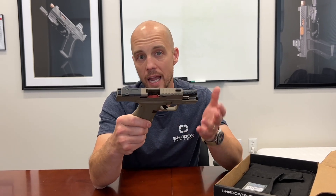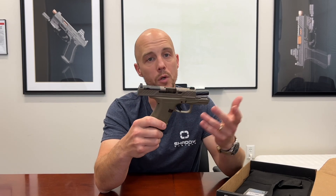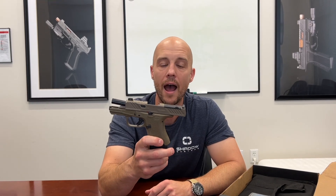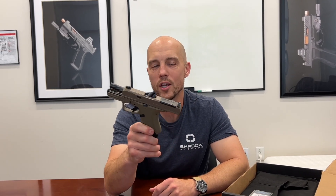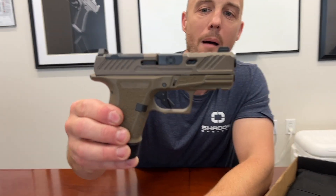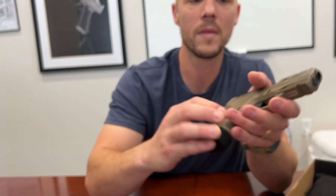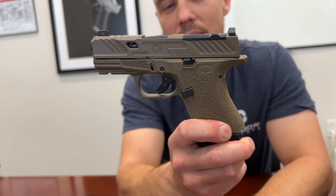Link in the description below will take you to a page where you can look at some close-ups and see this gun, and also find out where to go and get it. So you'll definitely want to check that out, and I hope you enjoyed your introduction to the CR920 in Flat Dark Earth. That would probably be my choice if I was going to get a Flat Dark Earth pistol. We will see you next time. Thank you.